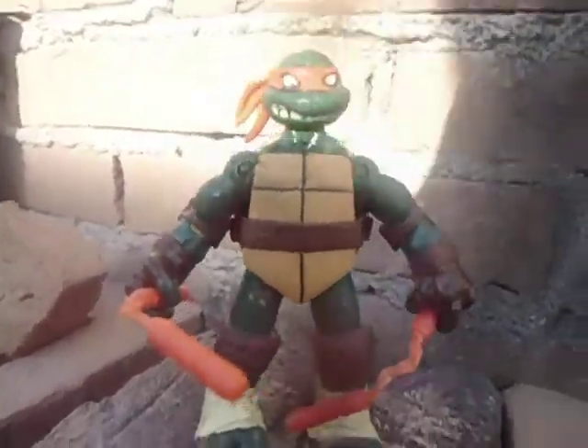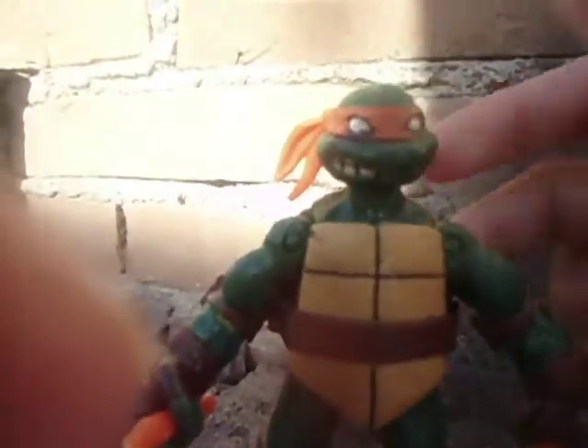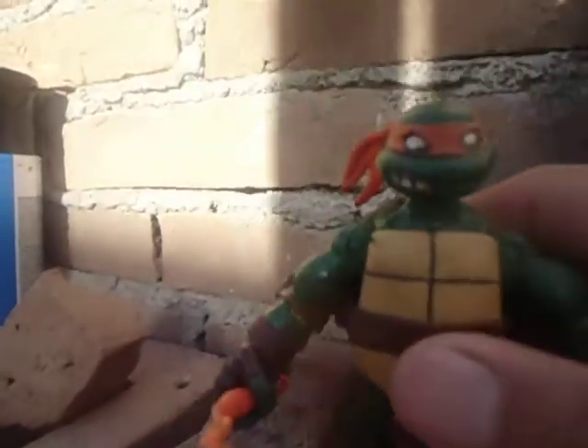Good day everyone. I painted Michelangelo — his IDW Comics edition. You need the basic figure of the TMNT Nickelodeon 2012 toy line.